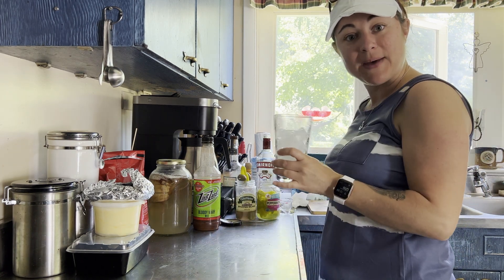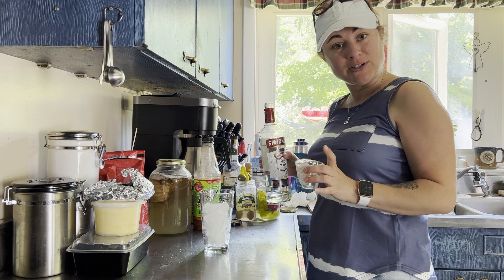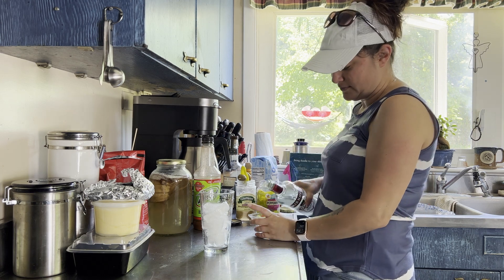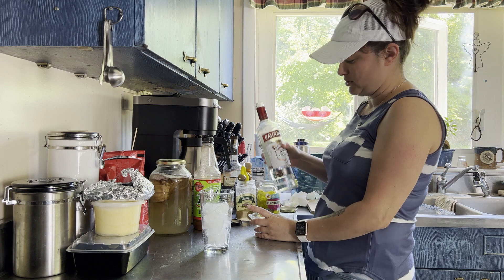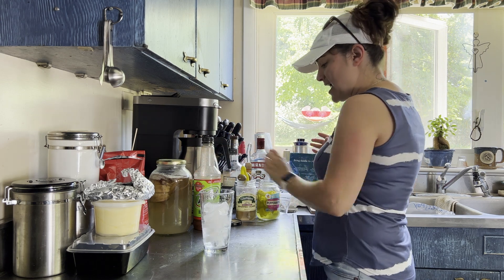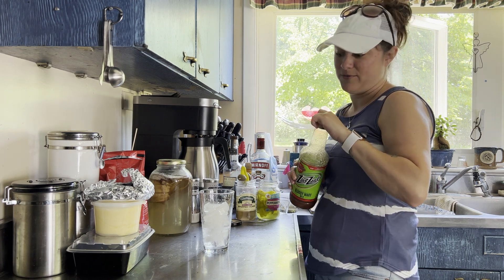So you're gonna start with your cup of ice. The instructions say you are going to use one and a half ounces of your favorite vodka to four ounces of your Bloody Mary mix. We're gonna do two ounces — this is just cheap vodka, some Smirnoff, but you can use whatever. So we're gonna do two ounces of that, and then make sure you get Zing Zang Bloody Mary mix because it is by far the best that you'll ever get.